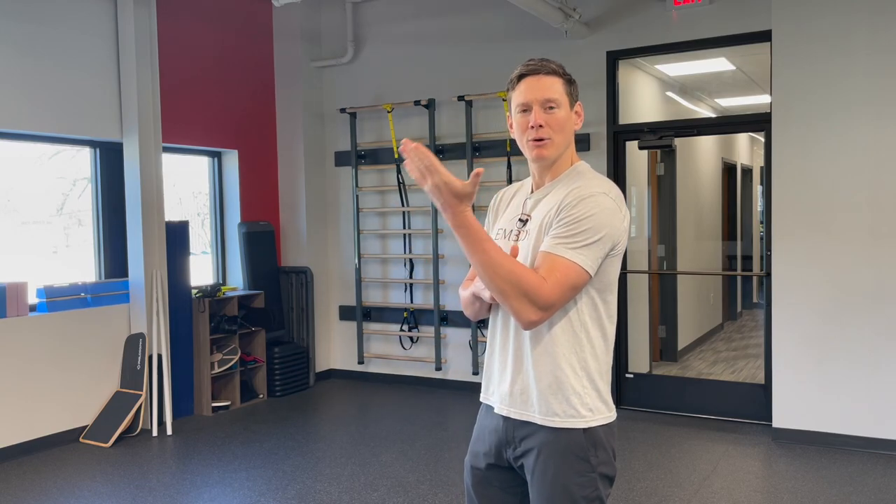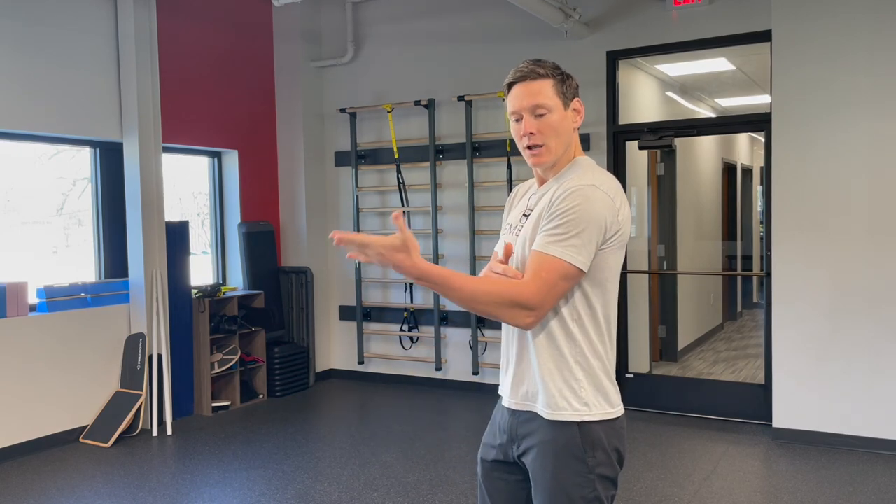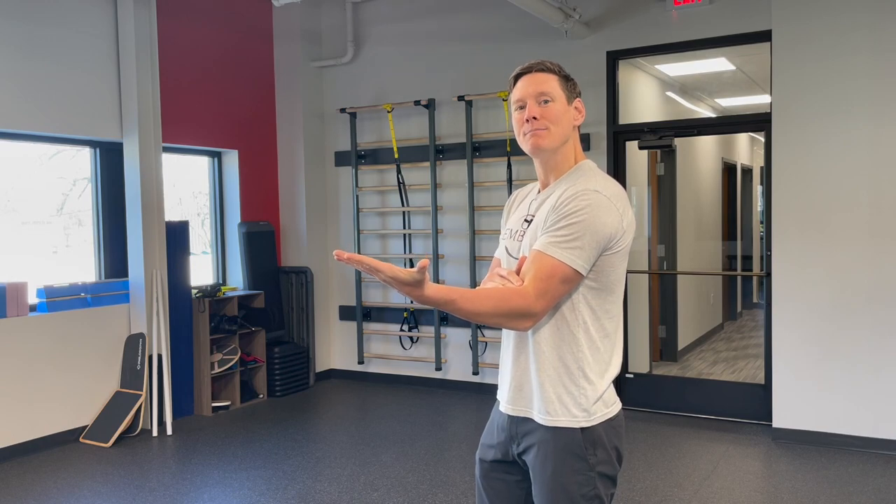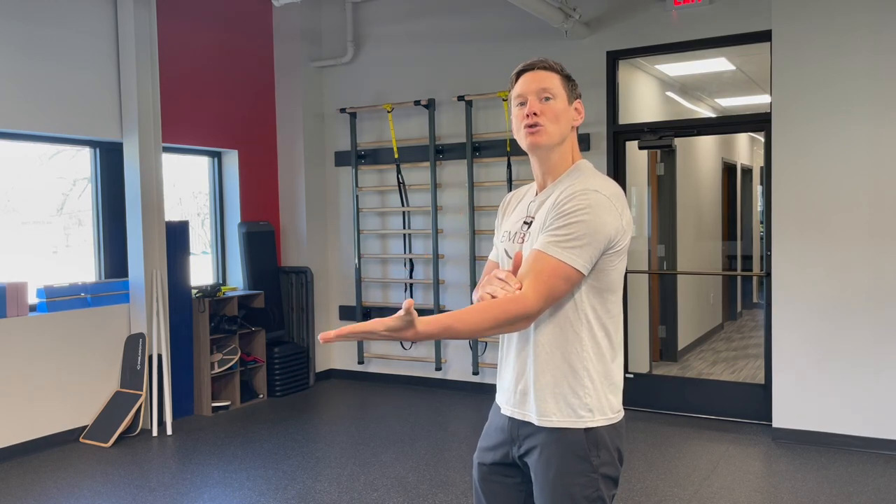Another example — you could think of the elbow. The elbow is not the same as a spine joint, but the same idea: a joint you could fully extend, or you could fully flex it. And then what is that in-between point? That would be the neutral point.